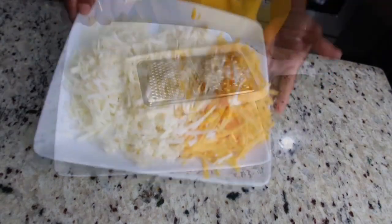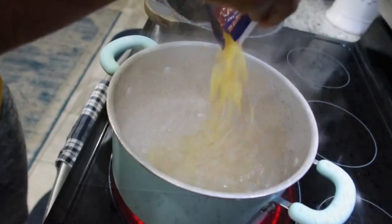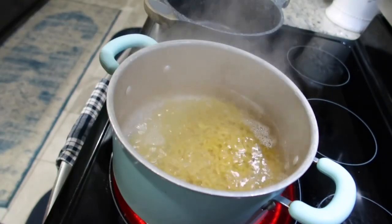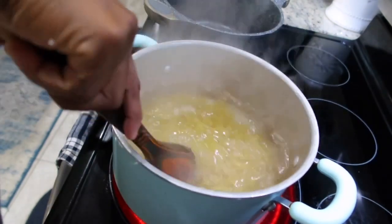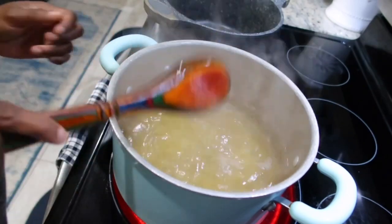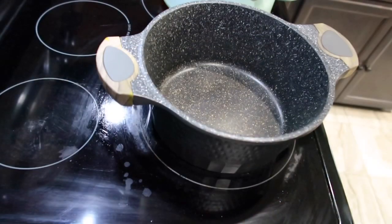After grating my cheese I'm gonna set that aside, then add some salt to my boiling water and add my macaroni to cook. However, if your package says it takes eight minutes to cook, you're gonna give it four minutes — we're not gonna cook it fully because we don't want the mac and cheese to be too soft.